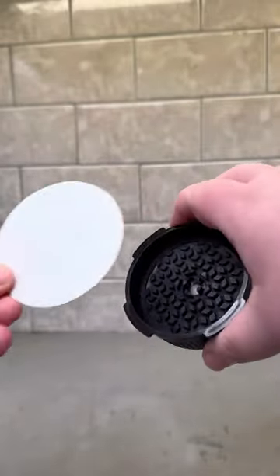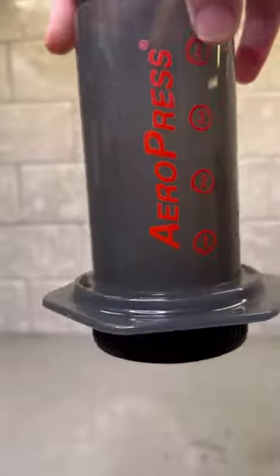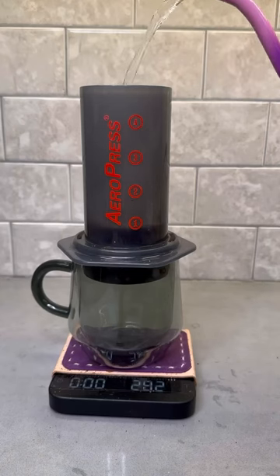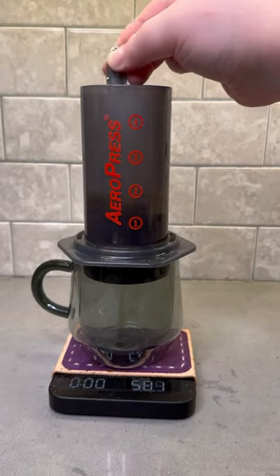For this recipe, I'm using one paper filter in the bottom of the cap and then you're just going to go ahead and tighten on the Aeropress. Pour your grounds into the chamber and once your water is heated — I use 203 Fahrenheit for mine — begin by adding 50 grams of water, stirring 10 times and letting it sit for 30 seconds.